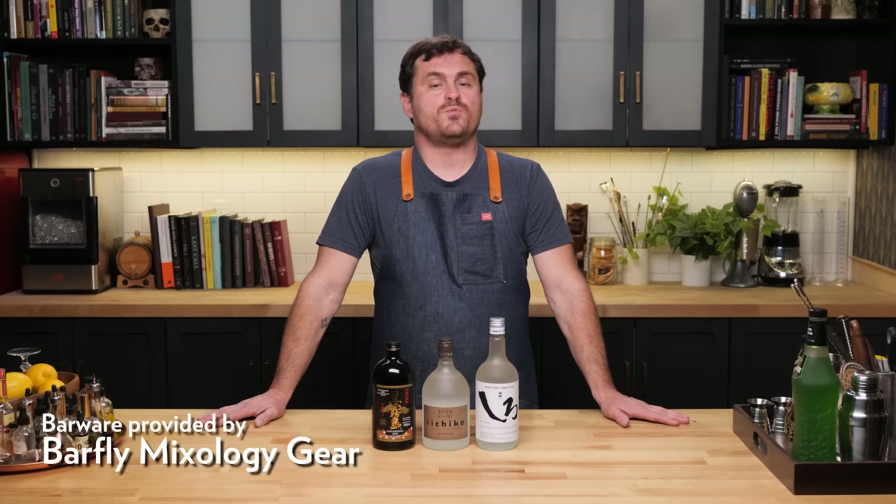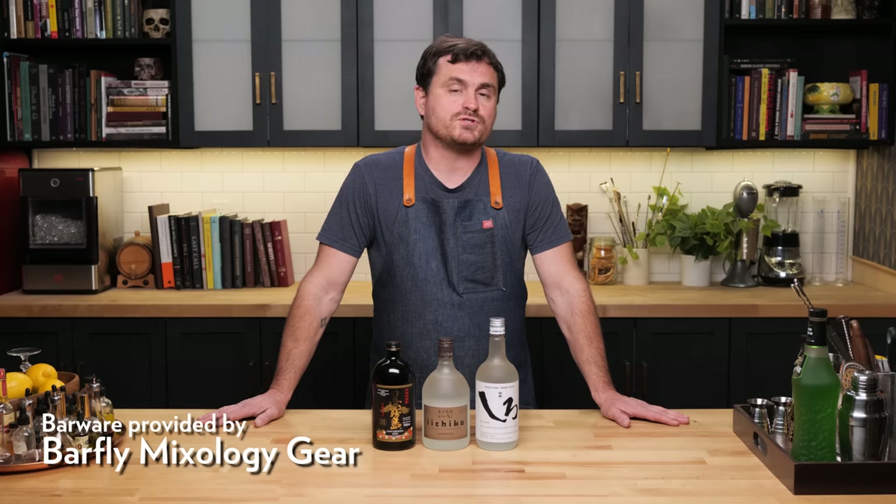What's up, guys? Today we are partnered up with the Japan Food Product Overseas Promotion Center, or JFoodo for short, and we're going to be tackling the subjects of shochu and shochu cocktails. Shochu is a very popular spirit in Japan that we rarely see used here in the United States, but that is beginning to change.